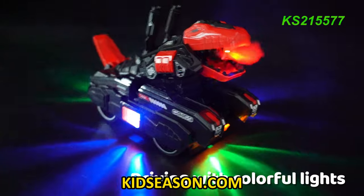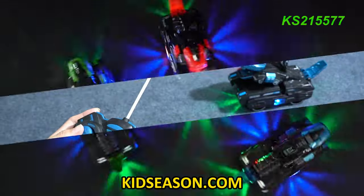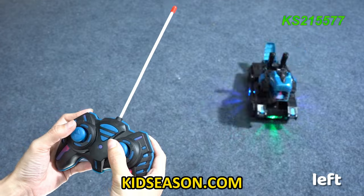Drive and driving with colorful lights and realistic sound effects. Full directional control: forward, backward, left, and right.